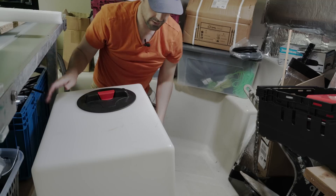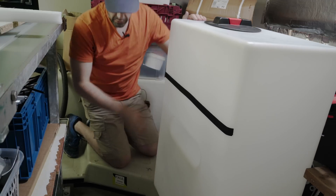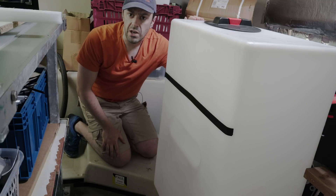Luckily, it's not particularly well bedded in. There we go. That's quite straightforward. Because I need to be able to get some work done down below, and I will show you that now.